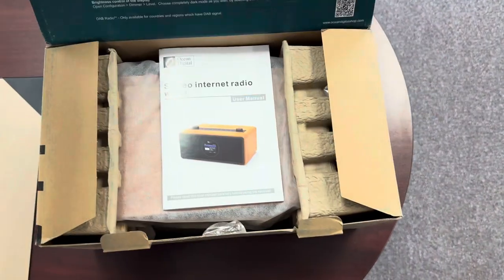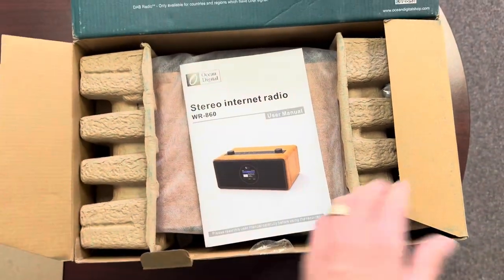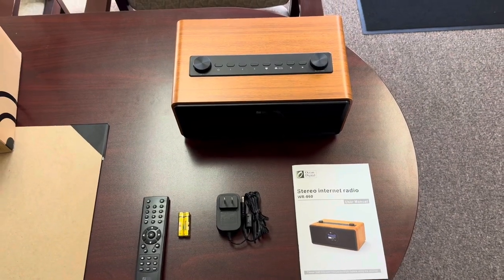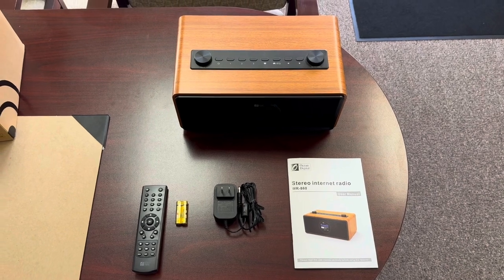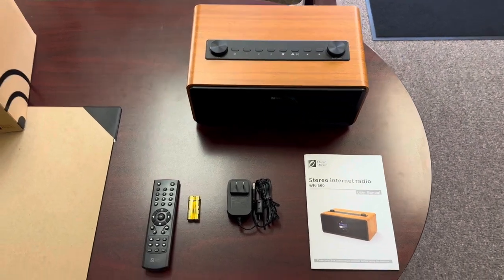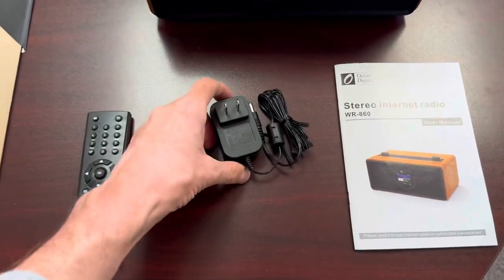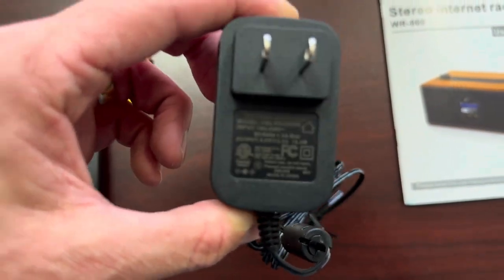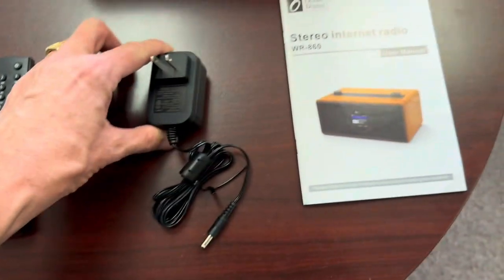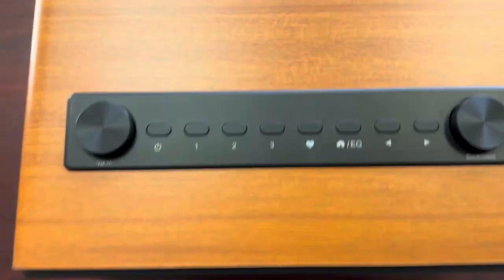All right, let's see what we got. There's a nice manual, and it's got a remote. So this is what comes in the box: you've got the radio — the WR860 from Ocean Digital — a remote with batteries included, and a nine-volt power adapter.